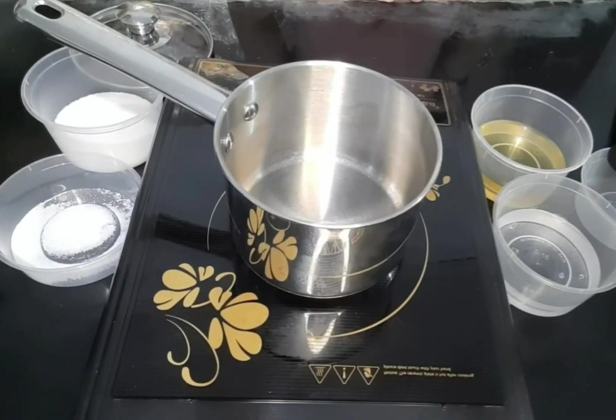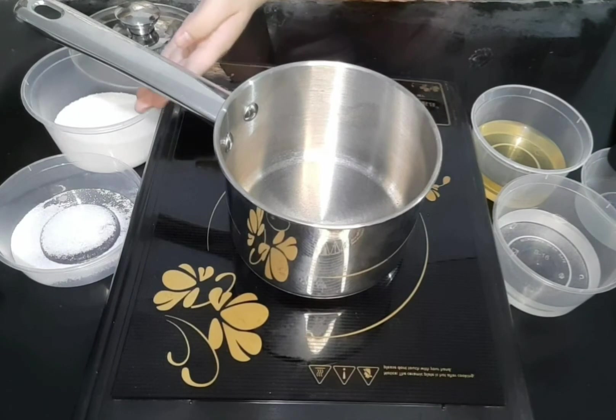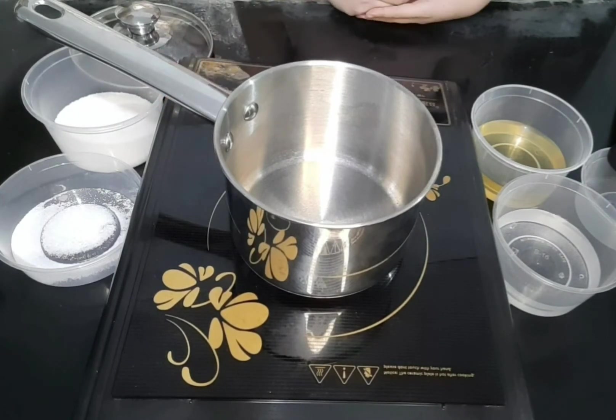For the pickling solution, we will mix the vinegar, water, sugar, and salt in a small saucepan.